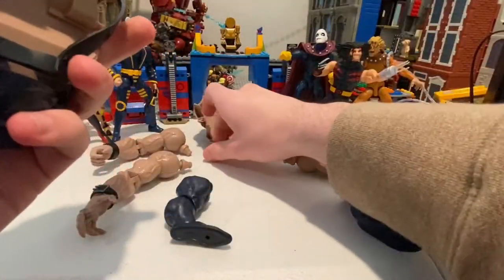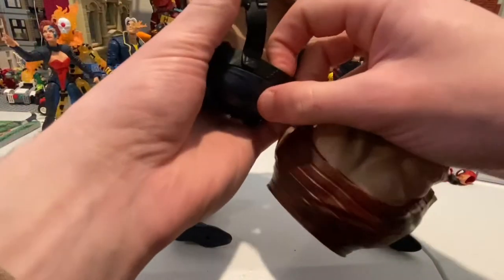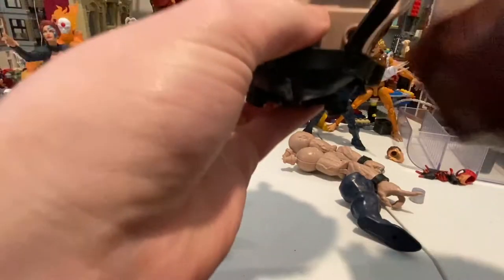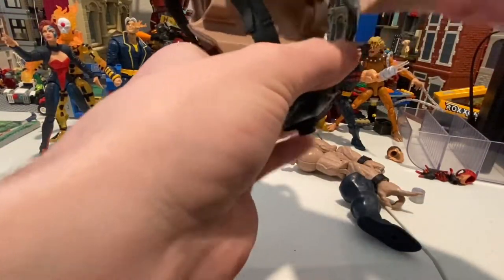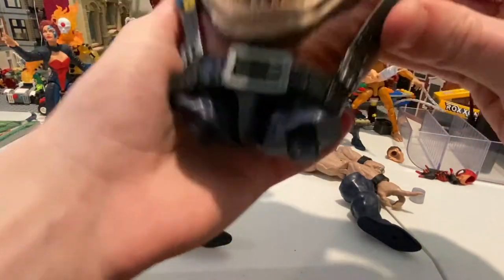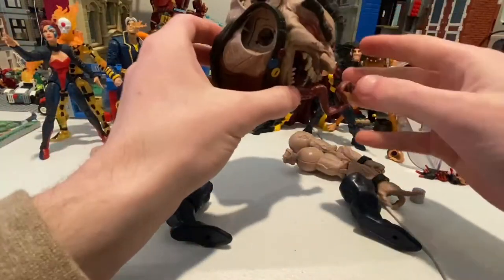And then we'll grab the back piece, which came with Sabertooth. Let's pull the belt down just a little bit so that I can get in. Same deal — ports, line them up, and just pop it right in, just like that. Good stuff. And then put the strap on the shoulders. Looking pretty good so far.